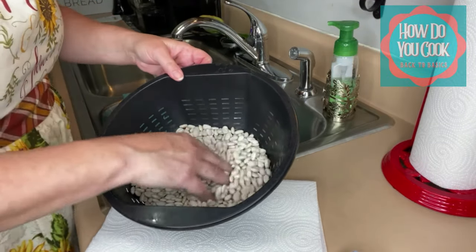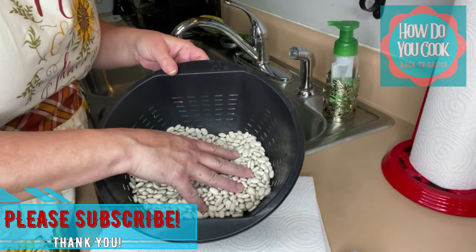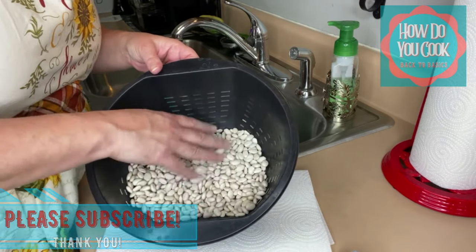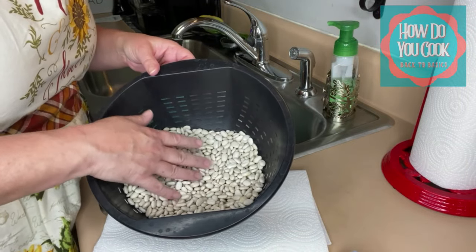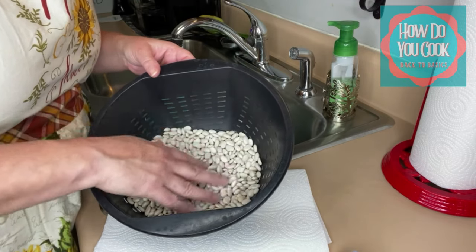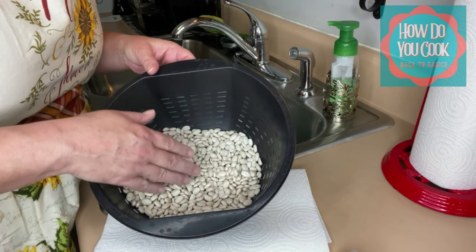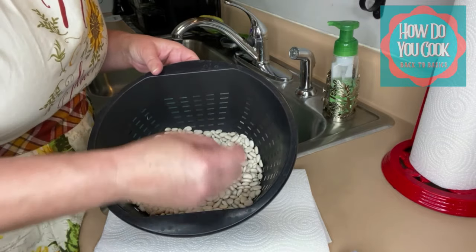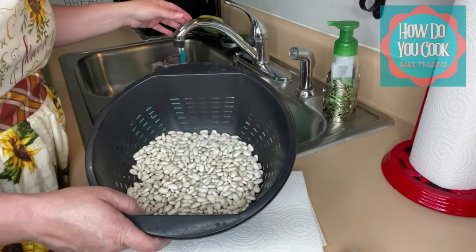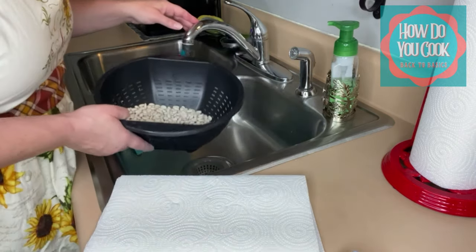Now I'm going to begin rinsing my beans, and while I'm rinsing them I always go through the beans at the same time. It's very important that you rinse your beans really well because you don't want to have gritty white beans — if you have gritty white beans it tastes like sand and you don't want that. So I'm going to start rinsing these and continue looking through them, and I'll show you exactly what I got out.